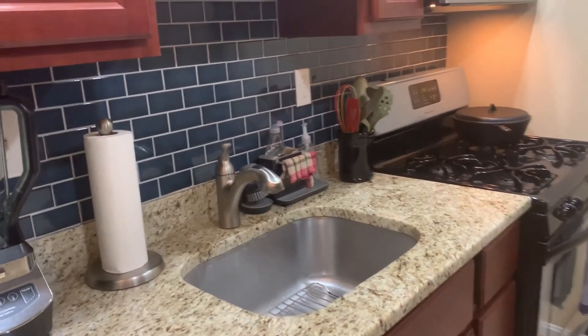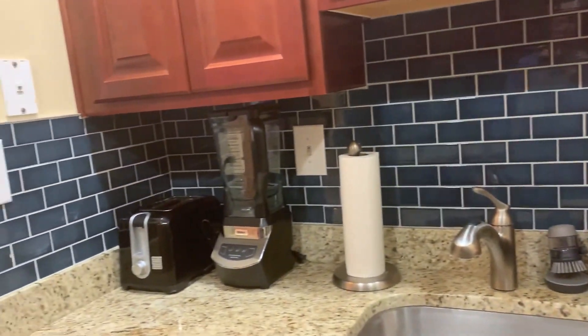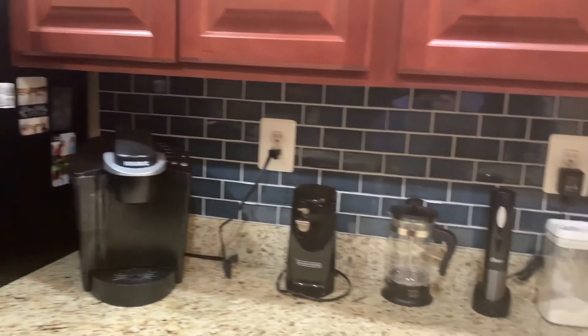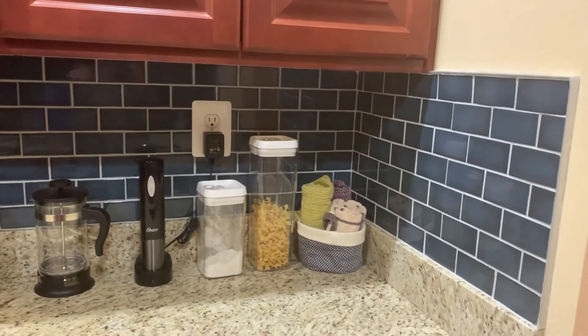Let's get started — backsplash burgers. I want to give you an update on the test kitchen. You can see we got this tiled backsplash. We got it on both sides. All right, let's get cooking.